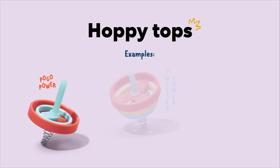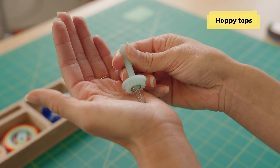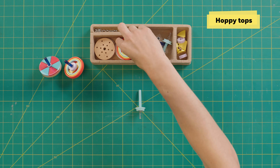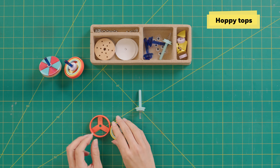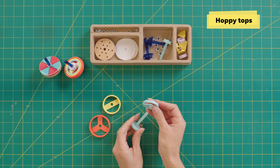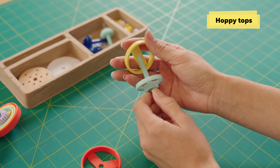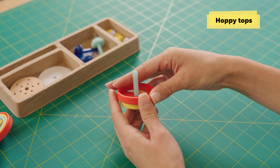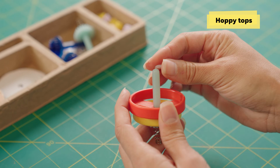The other type of top we can build is called a hoppy top, and it's called that because it has a spring on the bottom of the stem. Any top you build with one of these spring stems is a hoppy top. I'll use these cool colorful discs again — this time in reverse: light blue on the bottom, yellow on top of it, and red on the very top. Then grab an O-ring to keep everything in place.